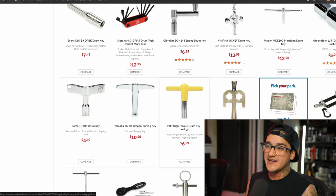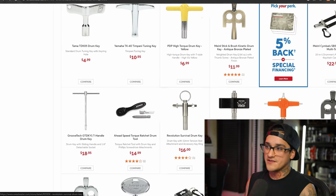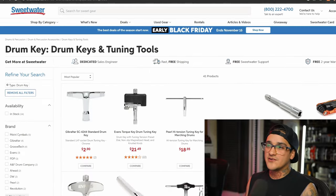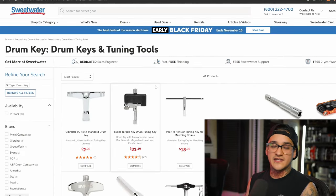You could also get the PDP high torque drum key in yellow — PDP tends to be DW's more affordable brand so if you want to save a couple bucks, that's an option too. There are tons of these. Every drummer is going to need them — you're going to lose them, so it's good to have multiple on hand.